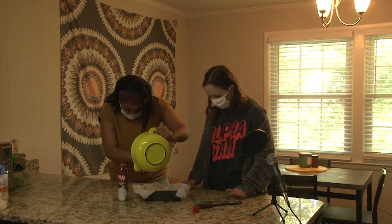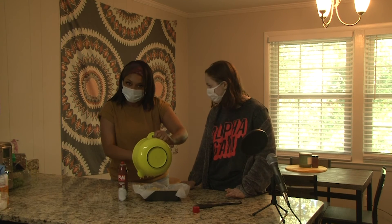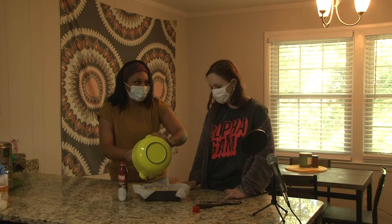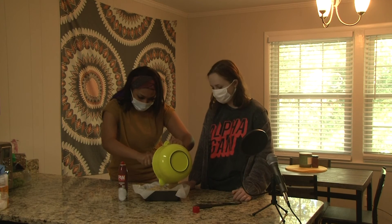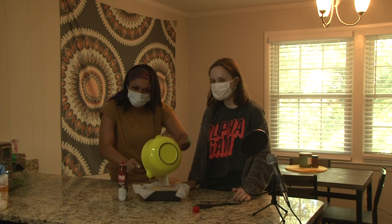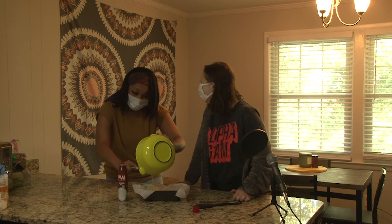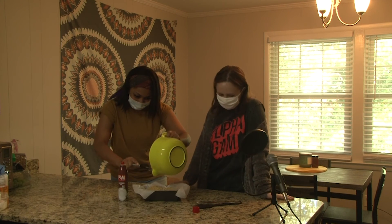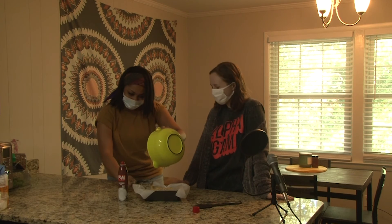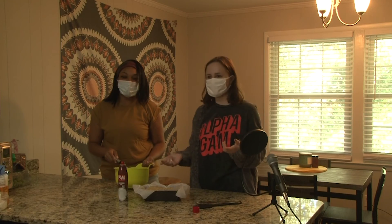There are so many different things about different people and different breads — the differences make it so great. So even if it makes a little dent, it will taste good anyway. That's passion right there! Alright, now we are going to pop this in the oven at 350.